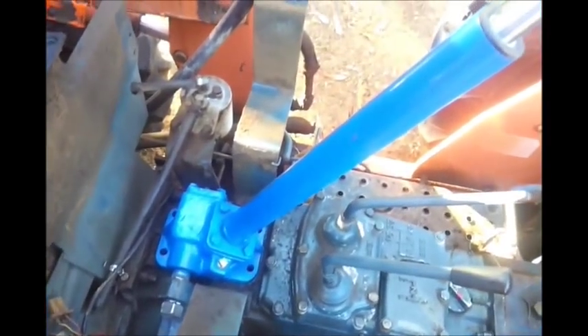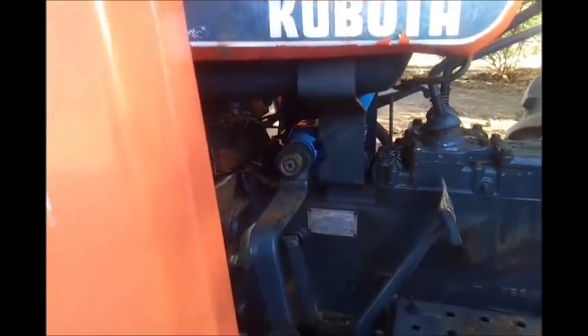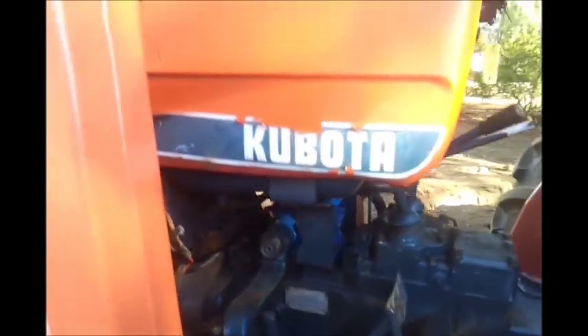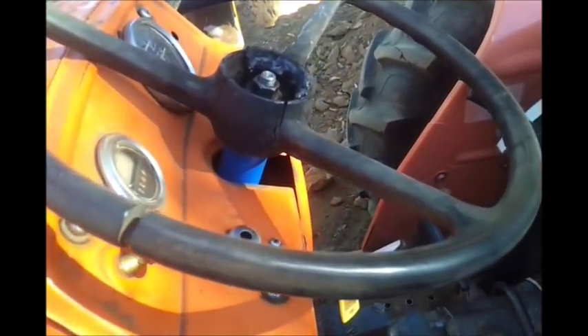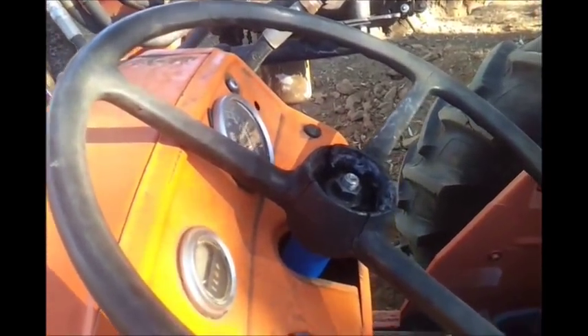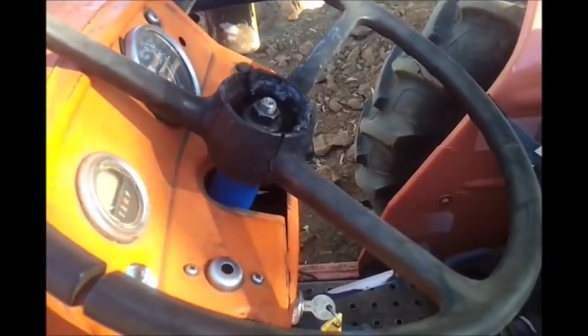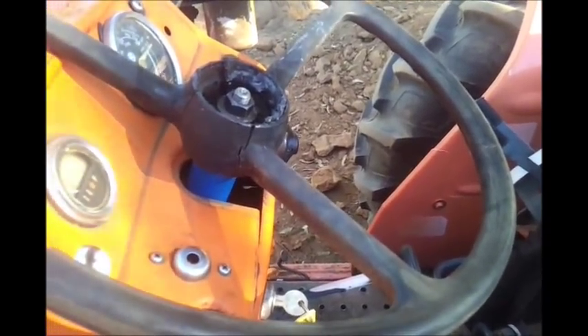This is how it fits — it goes on with the shim and it's a little bit close right here, but it works great. I can steer it now with one hand. I added Lucas to it so it really steers easy — if you think you need power steering, just add some Lucas. Works great.